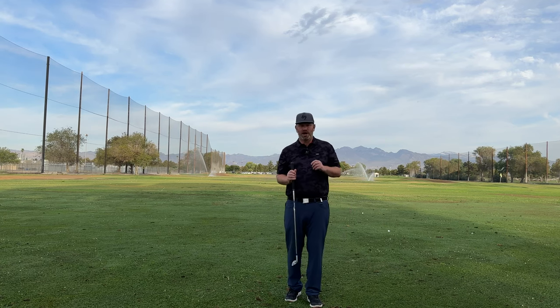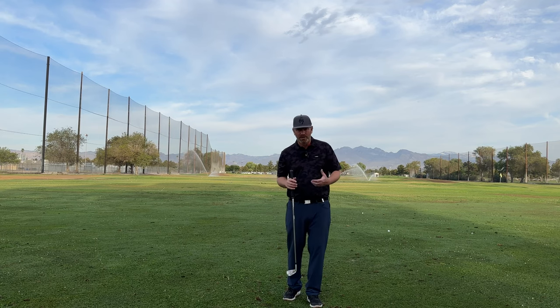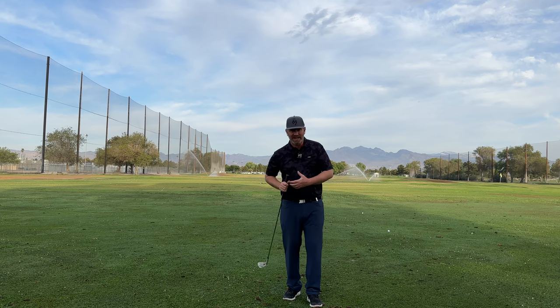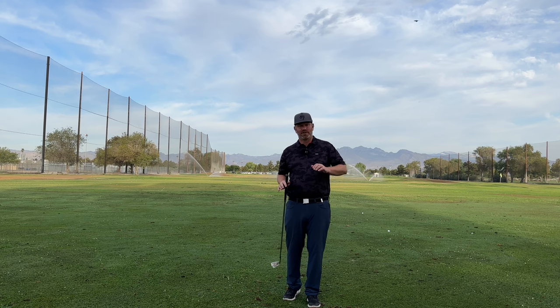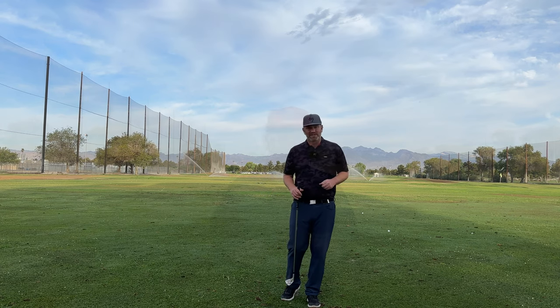I hope this video helps you guys play better golf. If you can really learn how to hold all those angles into impact and when to release them late, you will start creating more speed. I know this is a confusing topic for a lot of golfers — I hope this video helped clear that all up for you. Thanks guys, and let's see you next week.